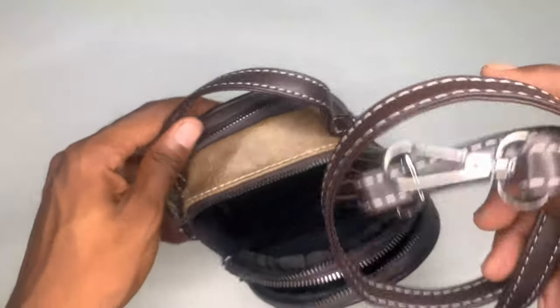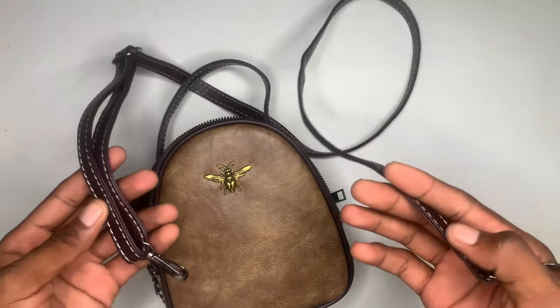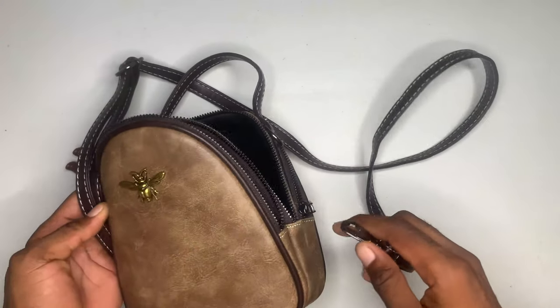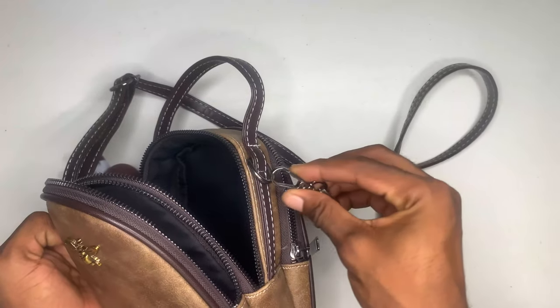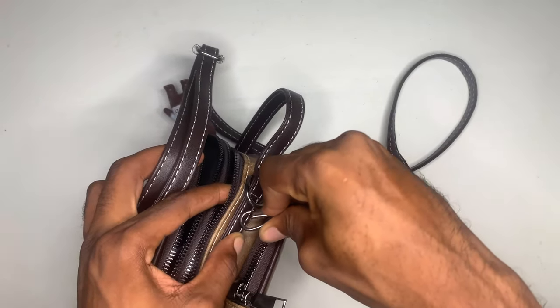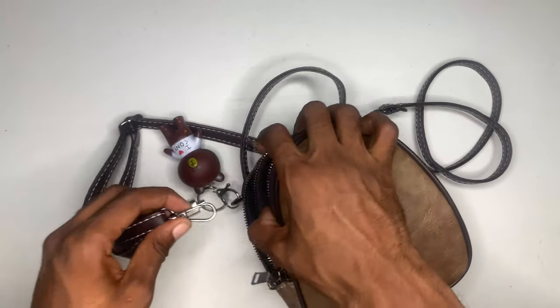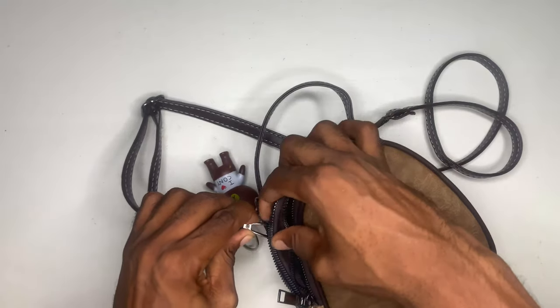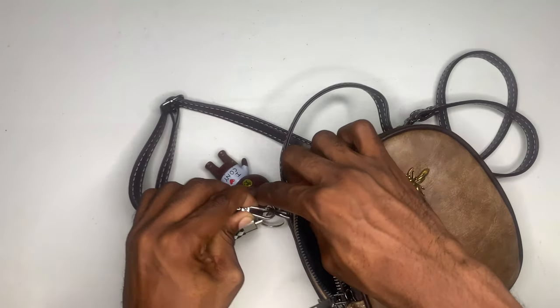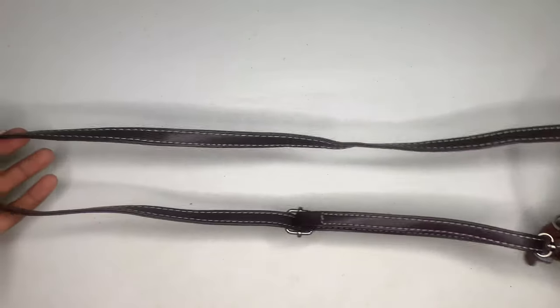What comes inside the big part is a long strap. This can basically pin onto the side and go around your waist — you can pin it into one of these holes just like that. And we also have a longer strap right here that can go over your shoulder.